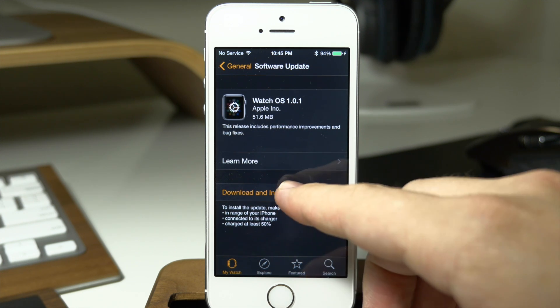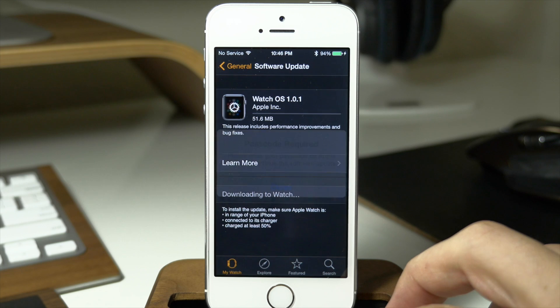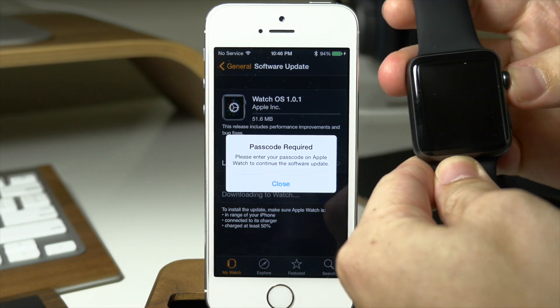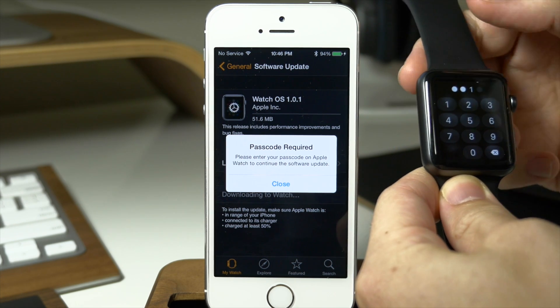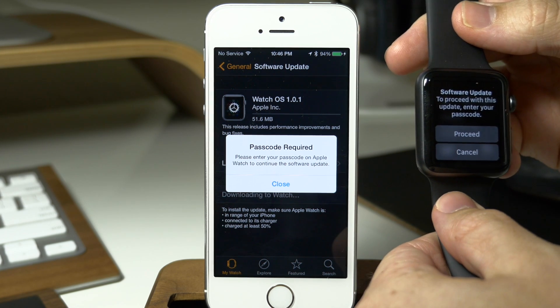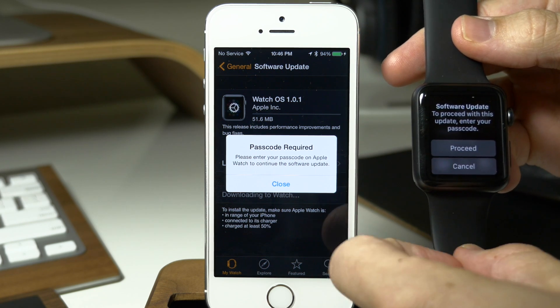So it's found the update, we're just going to tap on Download and Install. Go ahead and agree to this and then it says Passcode is Required, and you'll see right here on my watch that the passcode is required. So we'll go ahead and try to open that up, type in our passcode right there. You can see right there that you get a little prompt on your Apple Watch that says Software Update — to proceed with this update, enter your passcode.